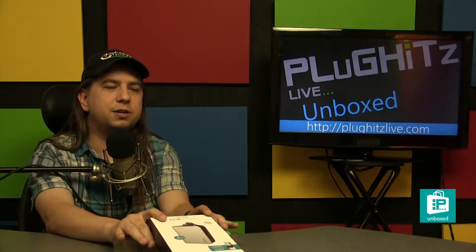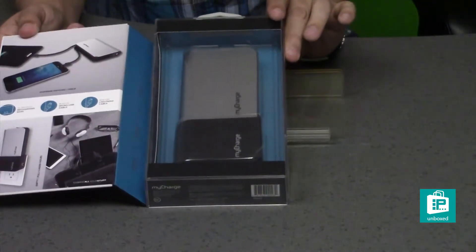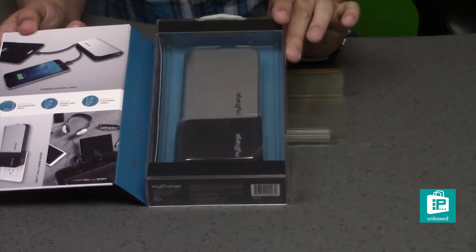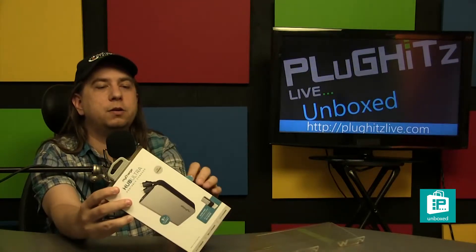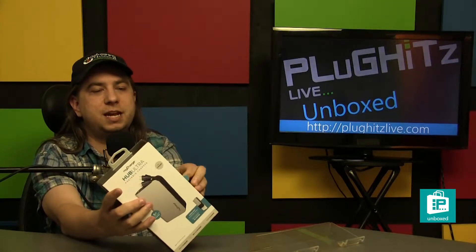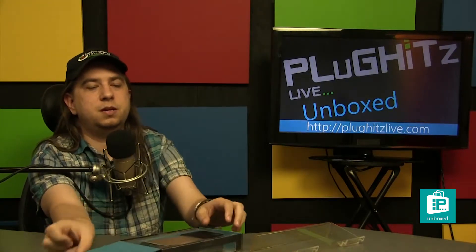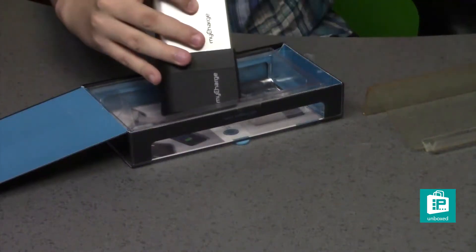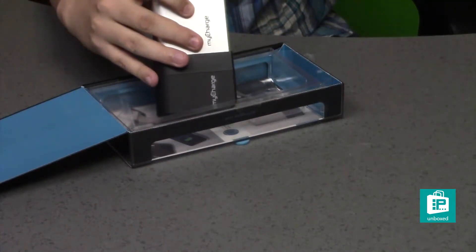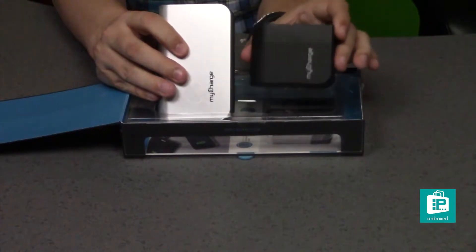What's kind of cool about this is that it's got a charging dock, so we can probably see there is the battery and the charging dock inside. I do not see a way to open it from here — on the back here are some tape circles which we'll go ahead and break, and that will allow us to open the box itself.